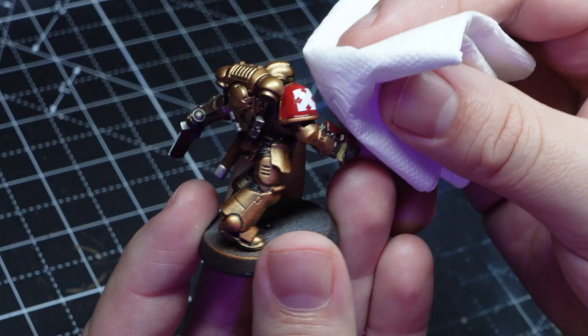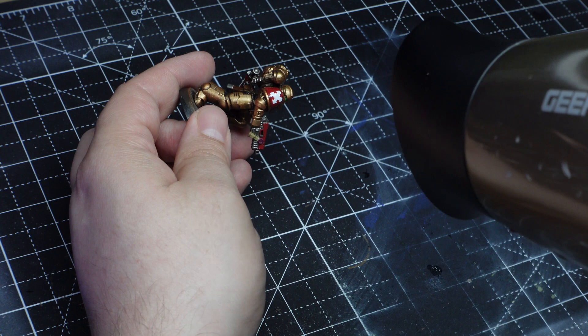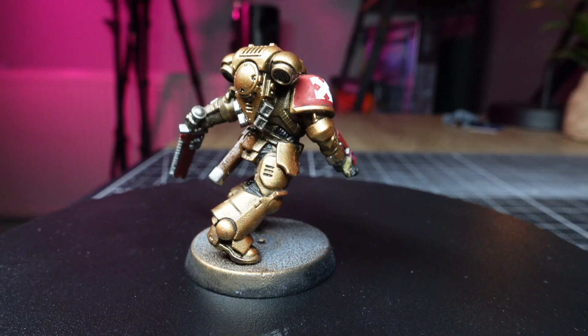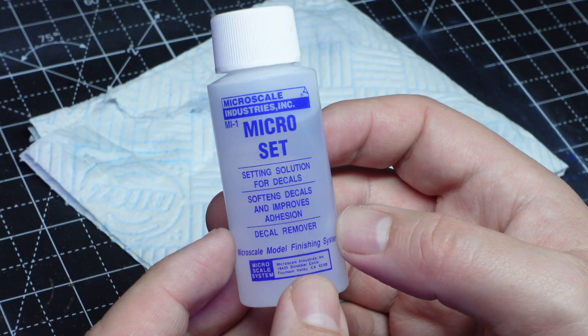After drying the transfer off with a piece of tissue paper I'm going to get a hairdryer and put it on a low heat. My theory is the heat will gently soften the transfer and make it wrap around the shoulder — and honestly this has worked out pretty well. Now for the technique that everybody is raving about: using microset and microsol.